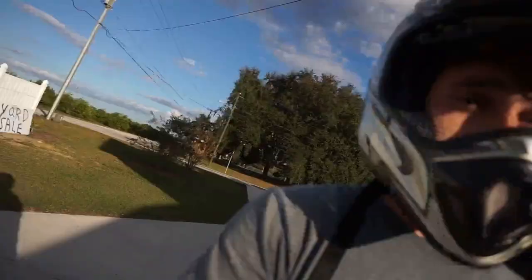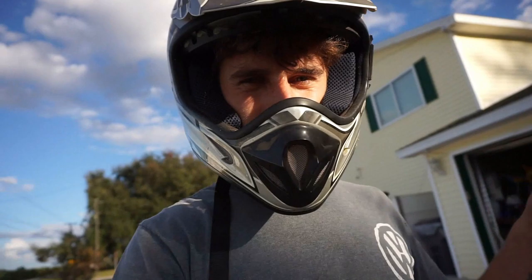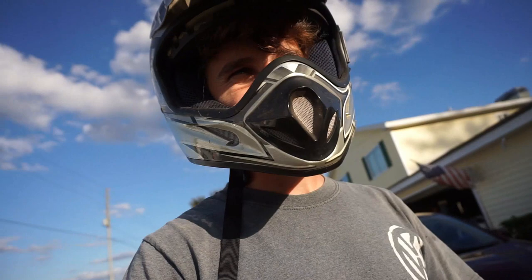It runs good. I have a slight problem with the throttle getting stuck, so it's a good thing my brakes work. But other than that, it runs good. Not as fast as I would like it to be, but that's probably a good thing for how small it is.